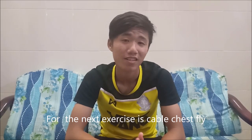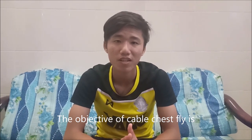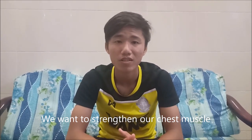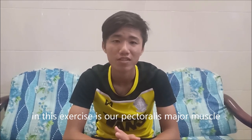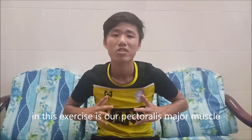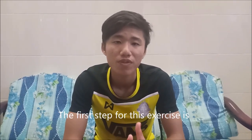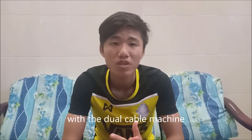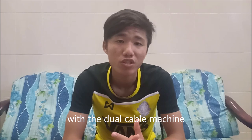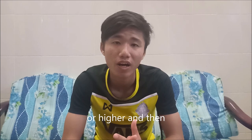The next exercise is the Cable Chest Fly. The objective of the Cable Chest Fly is to strengthen your chest muscles. The target muscle involved in this exercise is the pectoralis major. The first step is to set up the pulleys on the dual cable machine and make sure the machine is at chest height or higher.